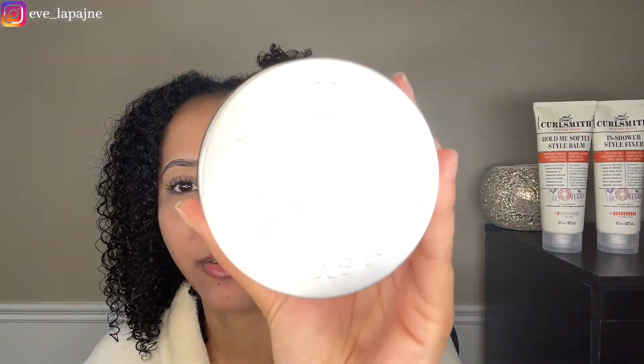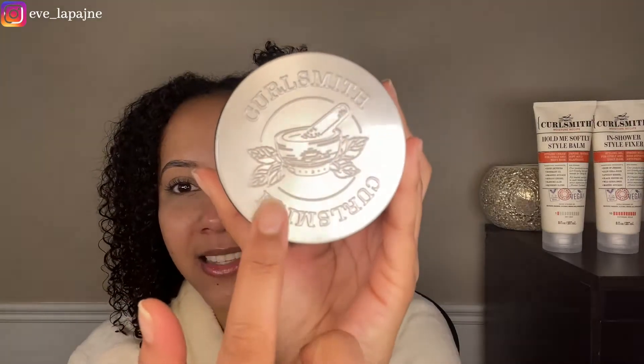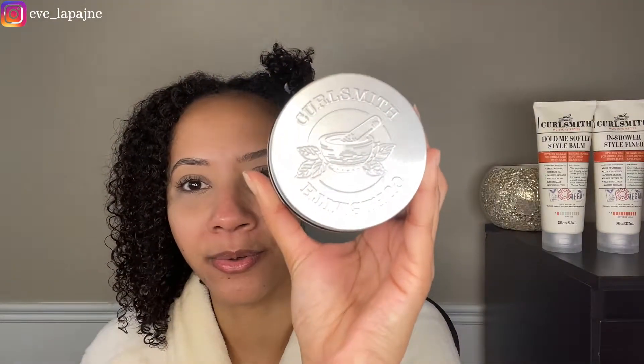Oh! I like that the jar has some kind of embroidery on it — that's so cute. Love that extra touch. Star ingredients: mashed avocado, resurrection flower, aloe vera juice, apricot kernel, rare andiroba, and sunflower seeds. And it says zero sulfates, parabens, silicones, mineral oils — cruelty-free and vegan.